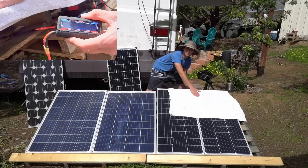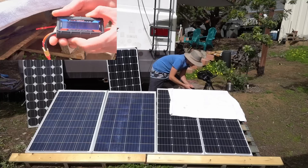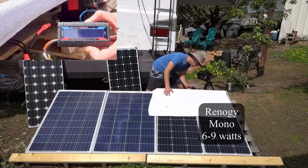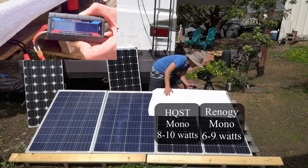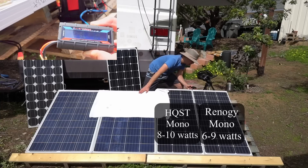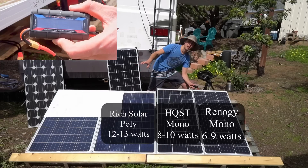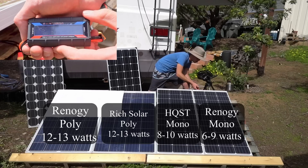Shading the top half of the monocrystalline Renogy 100 watt produces only 6 to 9 watts continuous. The Rich Solar polycrystalline partially shaded produces 12 to 13 watts. The 100 watt polycrystalline by Renogy also produces 12 to 13 watts continuous.